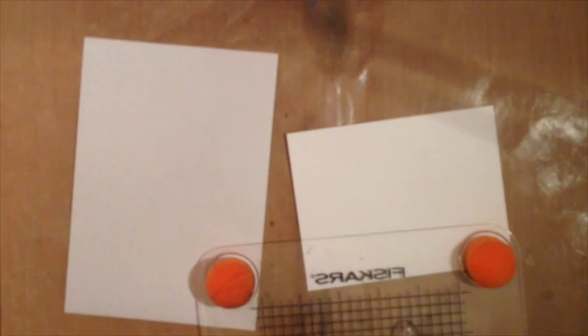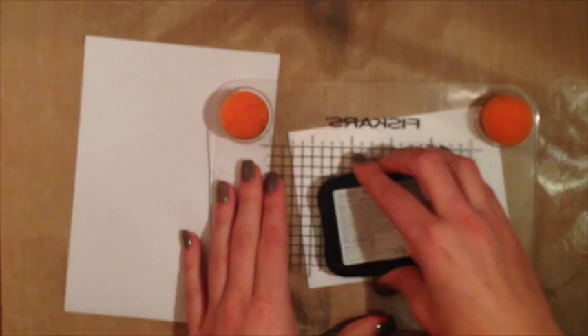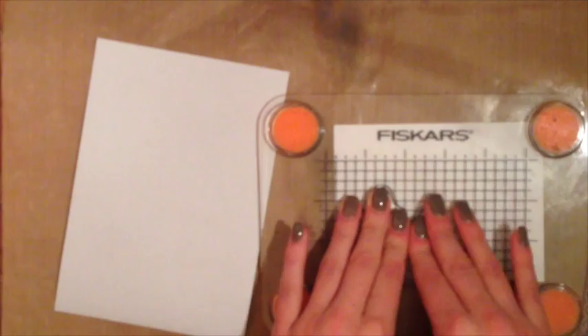I'm going to ink those using Memento ink because I'm going to be using my Copic markers on them. I'm going to stamp those on my card to the left and about an inch to an inch and a quarter or so from the bottom. You'll see why when I get it all ready to go.